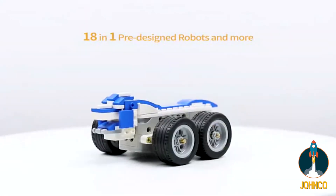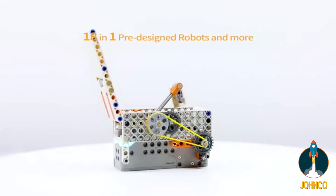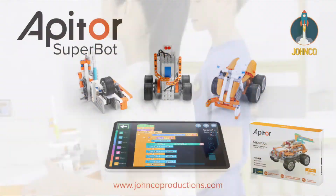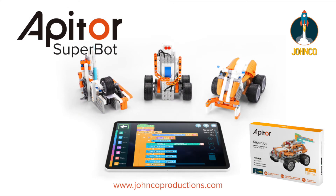Kids can easily build 18 cool pre-designed models and explore more with their creativity. Build, play, code, and explore more.